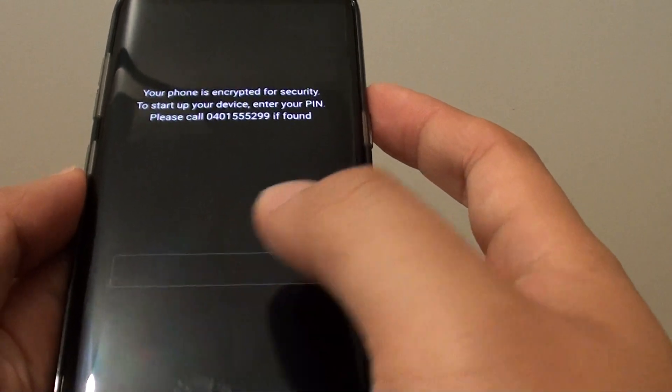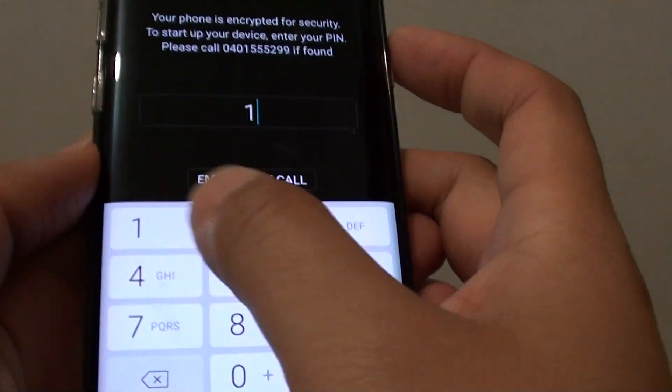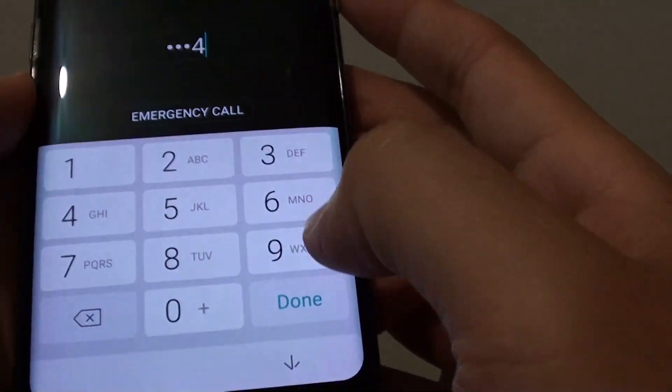You will see that before the device boots up, it will ask you to put in a PIN. There it is. Tap on done.